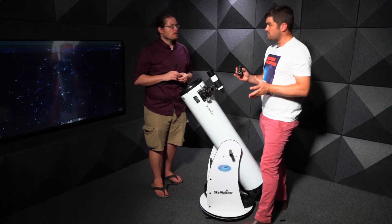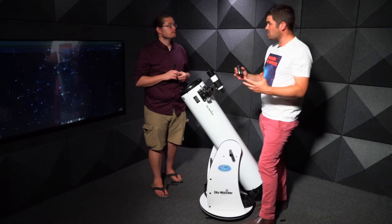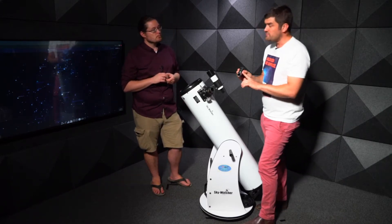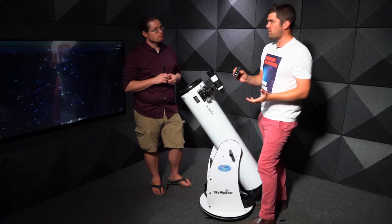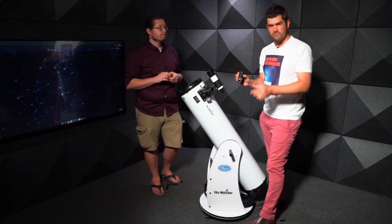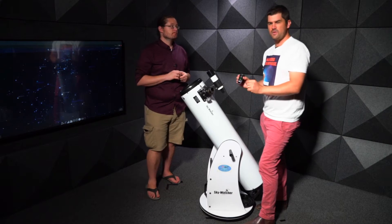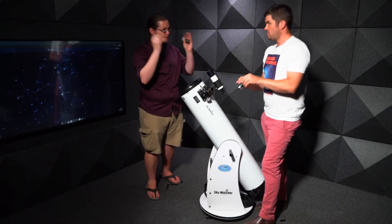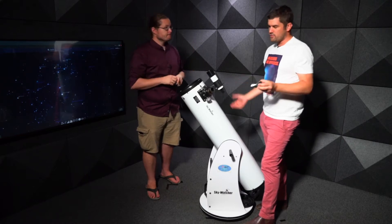A 32mm eyepiece is really good for things like the moon or open clusters, which are stars spread quite far apart. It's also good for initially finding planets. If you want to use high magnification, before you put the high-magnification eyepiece in, you always want to start with the 32 — just to make sure you actually have Jupiter or Saturn in the field of view.